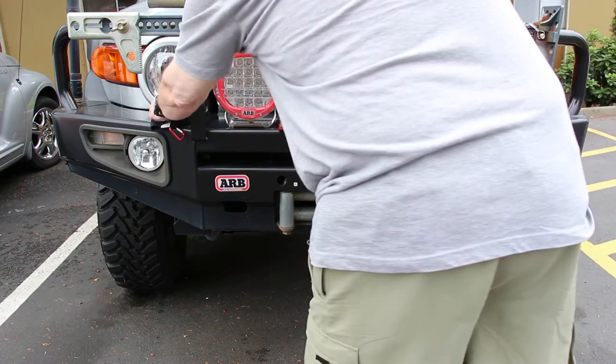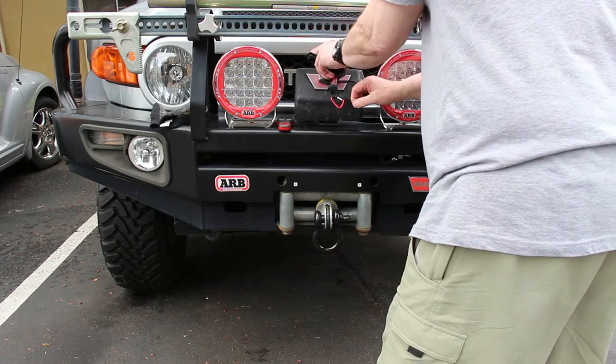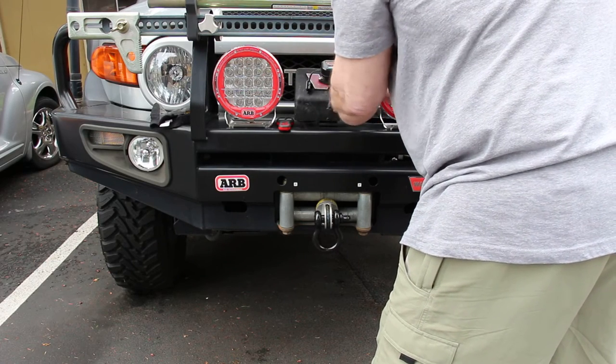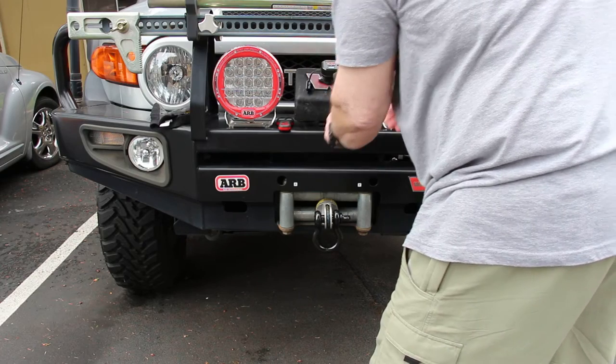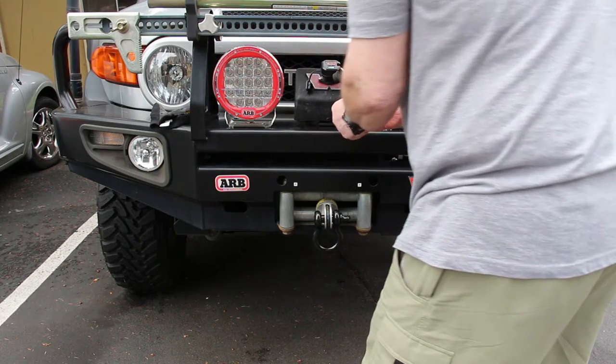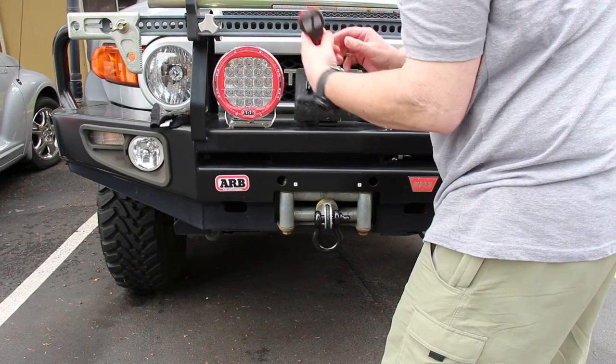Pull the cap off, insert remote receiver, clip the carabiner to this, hold for three seconds to turn power on — green light comes on.